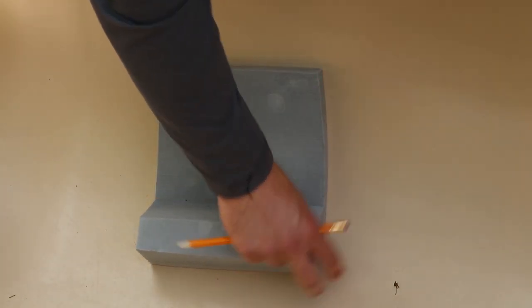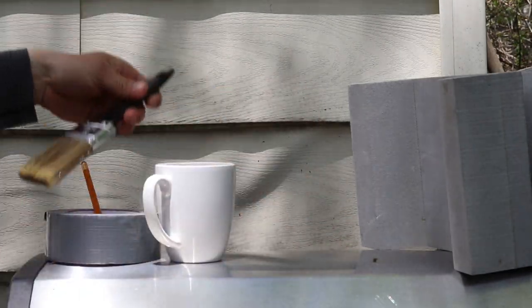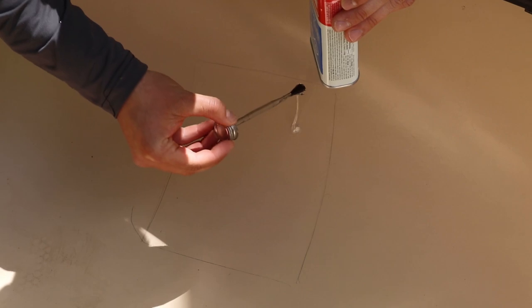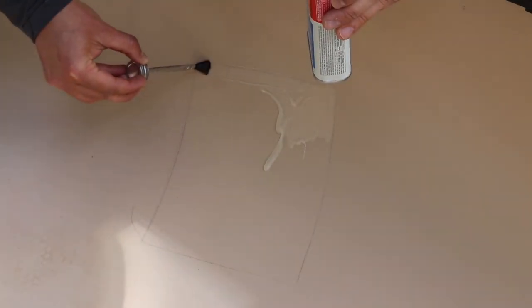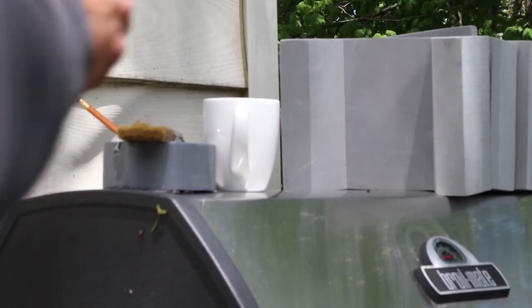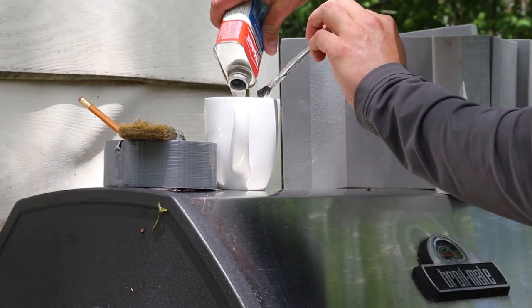And because we just used duct tape, we're able to just pop that right off, and now we have an exact location of where we're going to be adding the contact cement. Simply paint the contact cement within the area that you traced out. Don't be shy — you do not want this to come off, so put a respectable layer on.